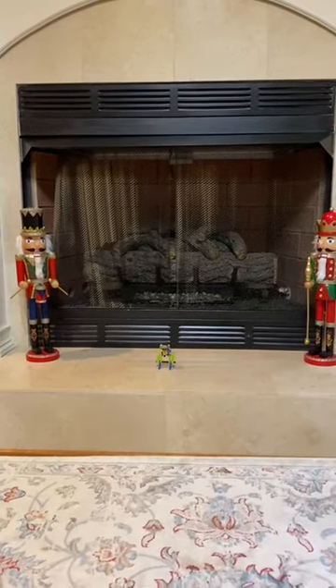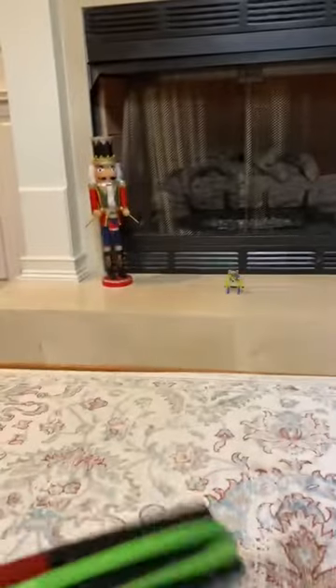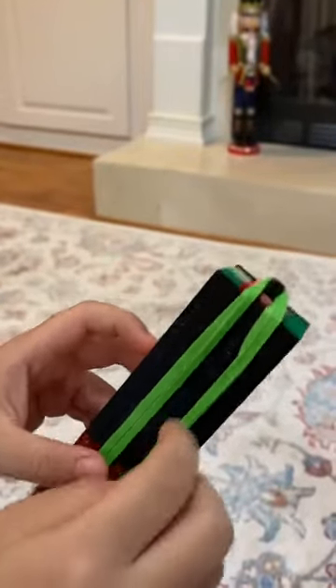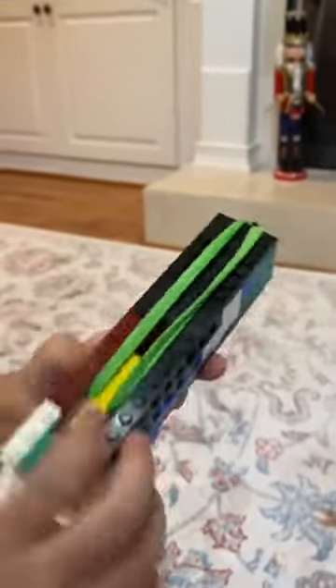Hello! Today I made a Lego gun that shoots rubber bands. When you get two rubber bands and attach them together, you can shoot two rubber bands. But I only have one.